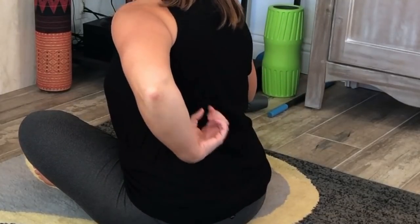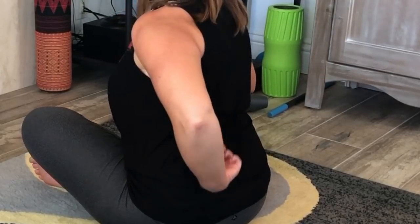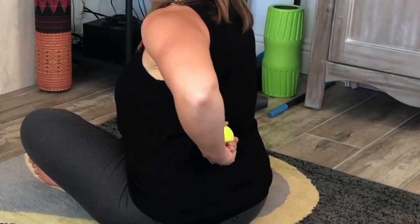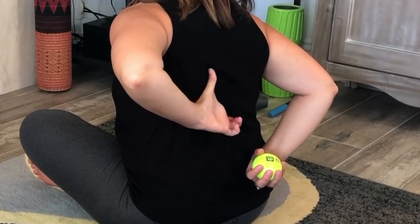Before I show you the technique, let me show you what we're actually targeting. We're going after the erectors, which are right alongside the spine — I don't want to be on the spine with the ball, not in that divot, the low point. I want to be to the side where there's a little bit of a hill. You could target anything in this region and even up a little bit towards the rhomboids. One thing to note: you want to avoid your kidneys, which are at the low end of your ribs, kind of between your ribs and your low back. You'll know if you hit that because it'll feel super tender — a different feeling than tender fascia that's just tight. If you need to google where your kidneys are, please do that.